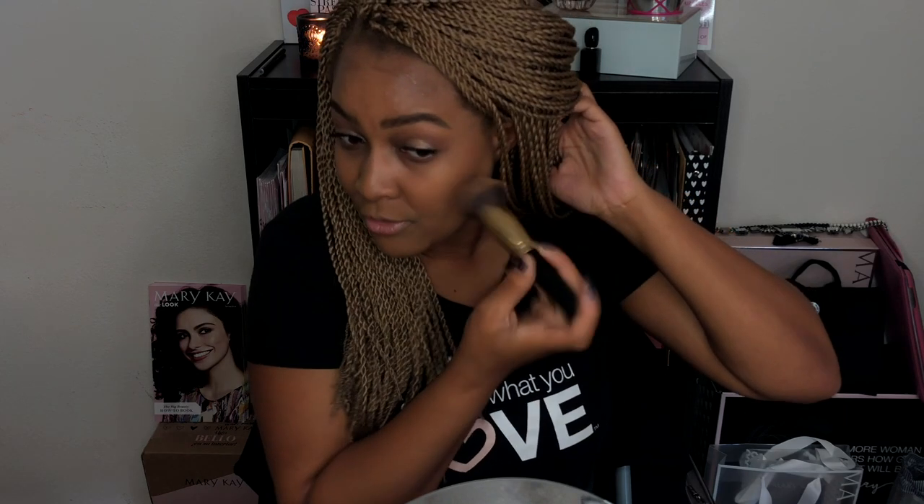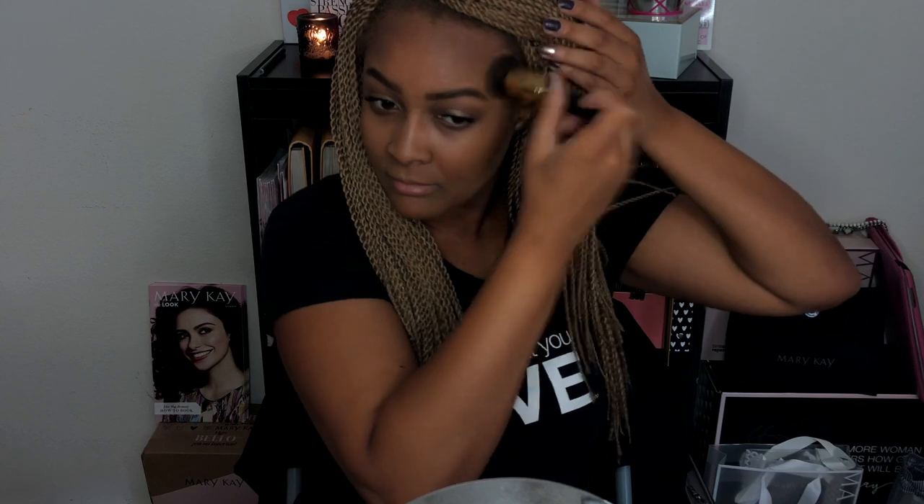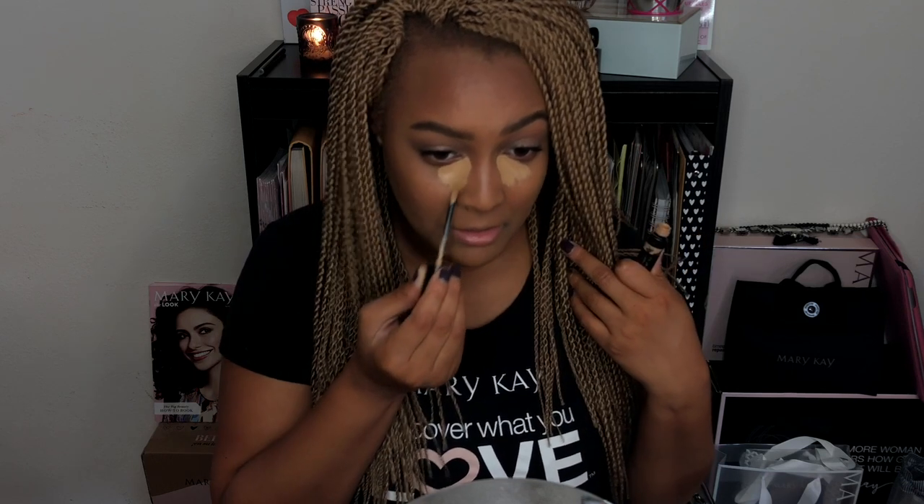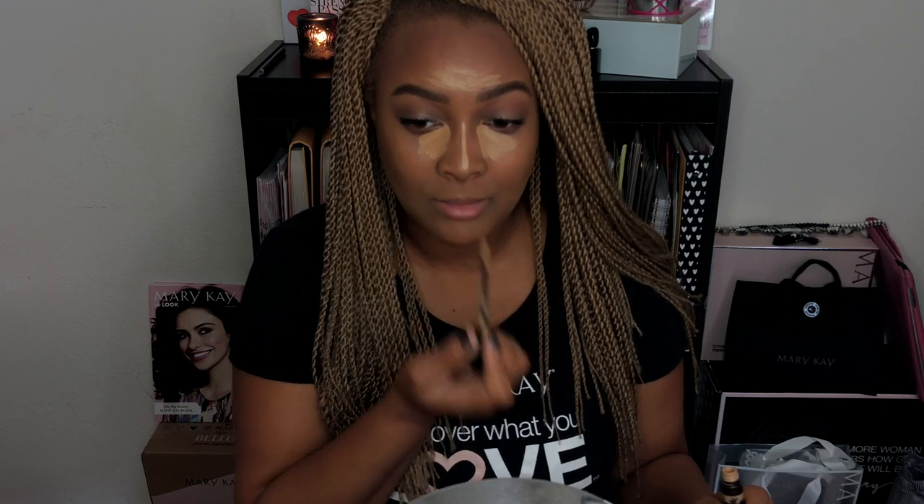Doing the same on the other side: I tap the concealer in first, and once I have it in the area I want I move back and forth blending it up and down on my face. Same thing with my chin — blending it all the way into the neck — and the same on my forehead and temples. Now I'm going to use my Mary Kay concealer in light bronze under my eyes to get rid of my dark circles, and also on my forehead. I've noticed that adding concealer around my mouth normally turns gray, so I just focus on the center of my face: under my eyes, my forehead, and my nose.